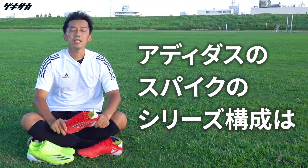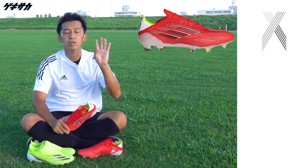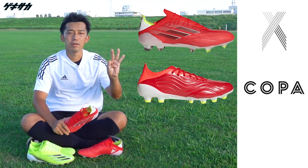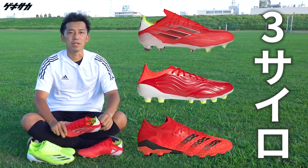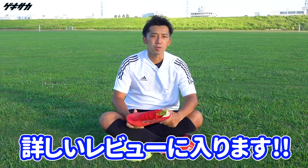以前までメッシはネメシスというモデルが入ったんですけども、このXスピードフローが出たタイミングでアイザスのネメシスというのは廃盤になりました。生産終了でございます。メッシはネメシスではなくてXスピードフローを着用することになりました。アイザスのサッカースパイクはネメシスはなくなっちゃったので、今回からXスピードフロー、コパセンス、プレーターフリーク、この3つのサイロになっております。